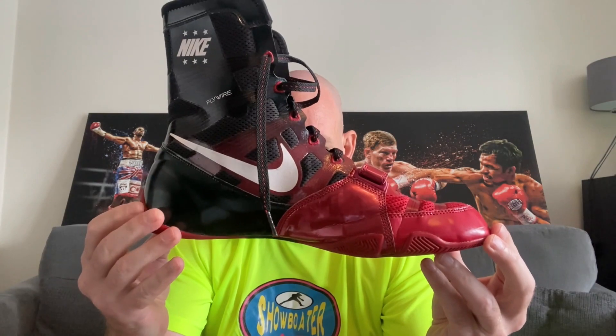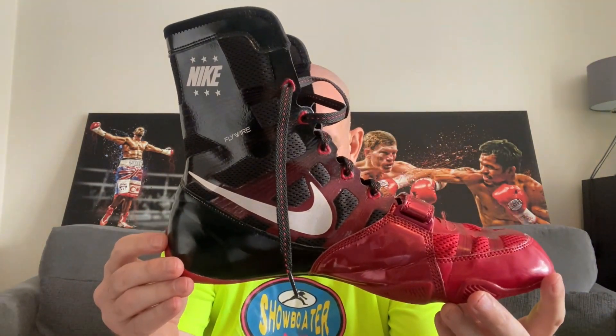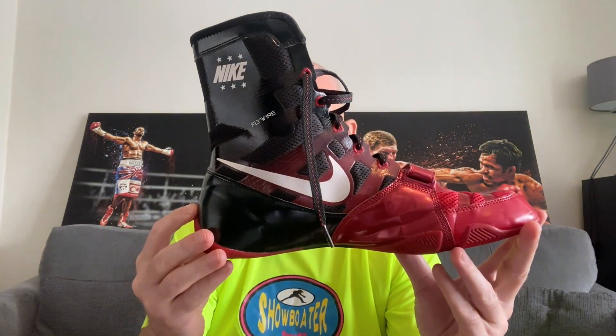Let's start off with the Nike Hyper KO Originals, the current Fit2Box champions for boots. Sadly, these are now discontinued, and because they are discontinued they are getting hard to get as the stores that had them are starting to run low on stock and sizes. So now this boot is no longer widely available. You can get it sometimes on eBay, but getting your size and a particular colourway is proving very, very difficult when it comes to these Hyper KO Originals.